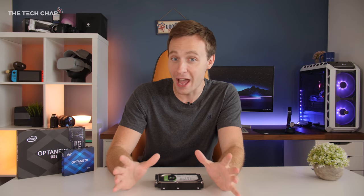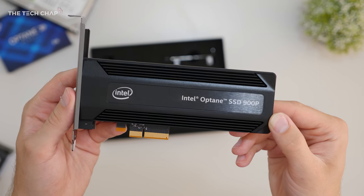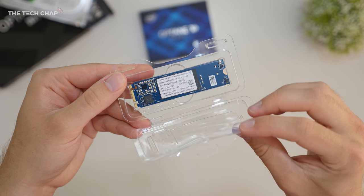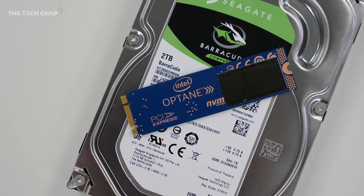If I'm being honest, I never really paid that much attention to Intel's Optane memory. I'd heard of it, had a vague idea what it was, but that's about it. But it turns out Optane is actually a pretty big deal. Essentially it's either a very fast storage drive like one of these, or a smaller capacity acceleration drive — also known as a caching drive — that can make your old and slow mechanical hard drive feel as fast as an SSD.